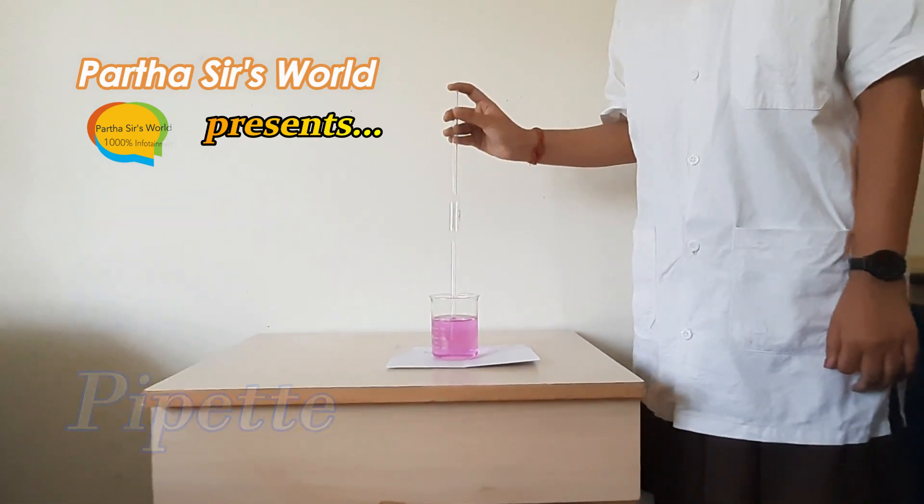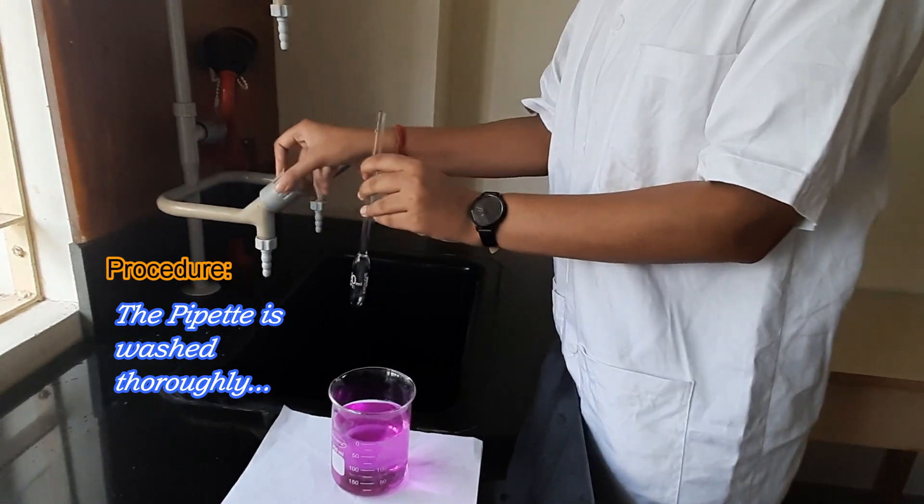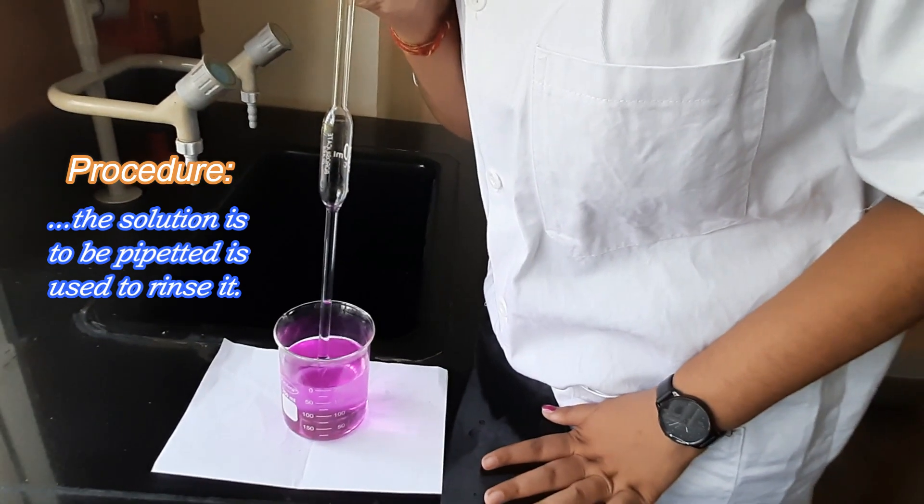Using the pipette: the pipette is washed thoroughly and the solution to be pipetted is used to rinse it.